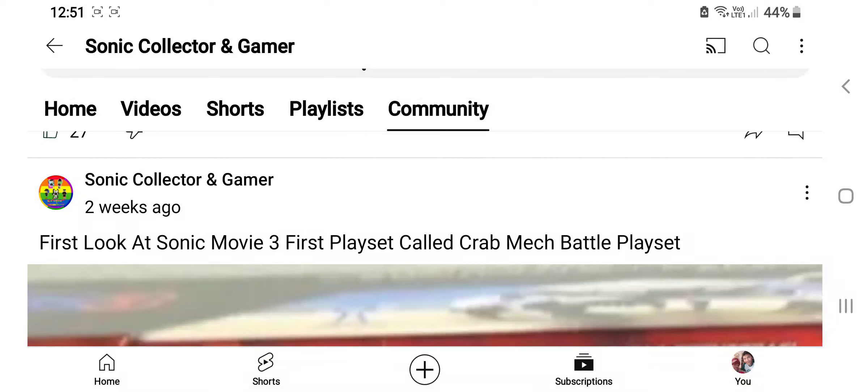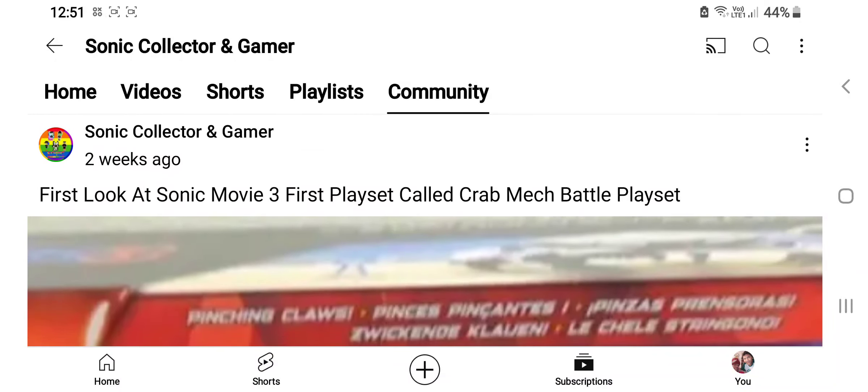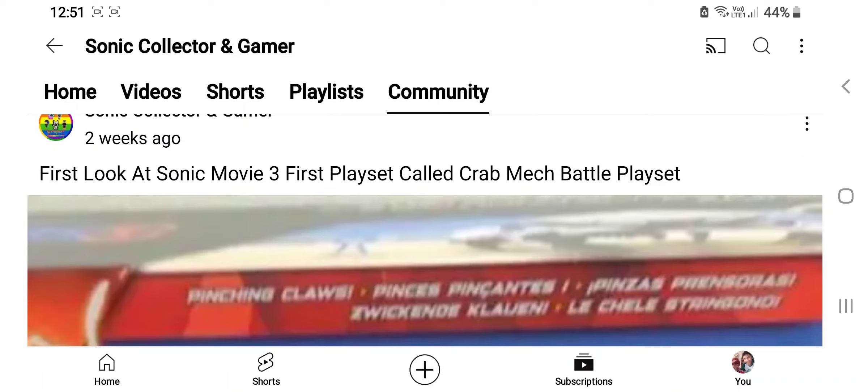Here is a community post by Sonic Collector and Gamer stating the first look at Sonic Movie 3. The first play set is called the Crab Mech Battle Play Set.